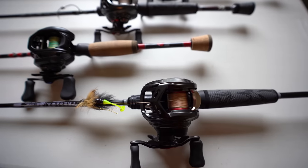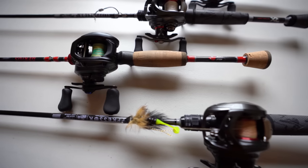Right in front of you guys I have six setups that are designated for BFS — four baitcasting and two spinning reels. So let's get right into it.